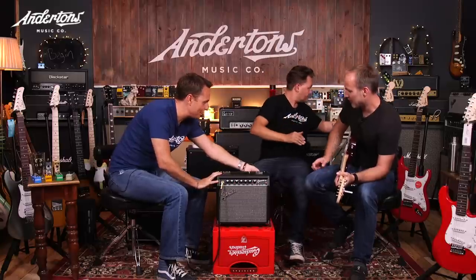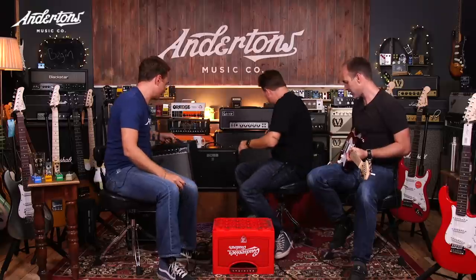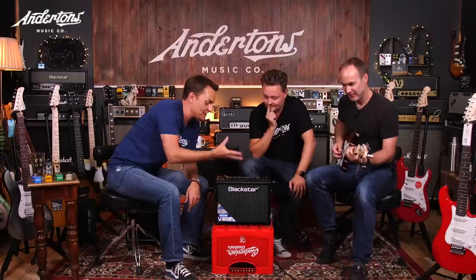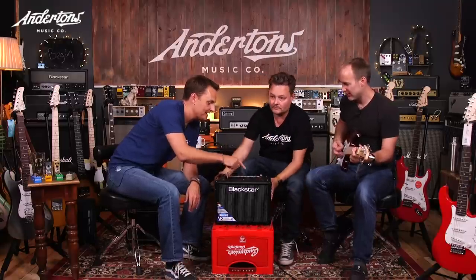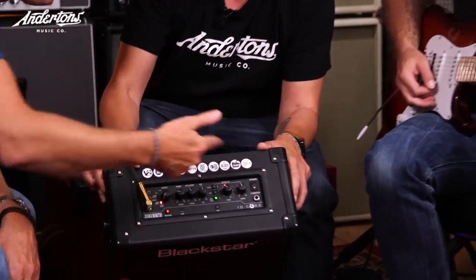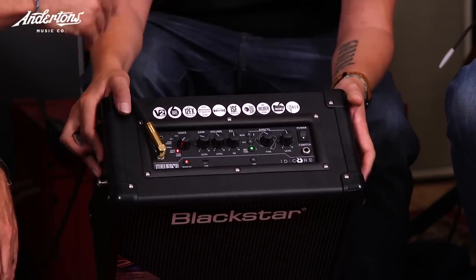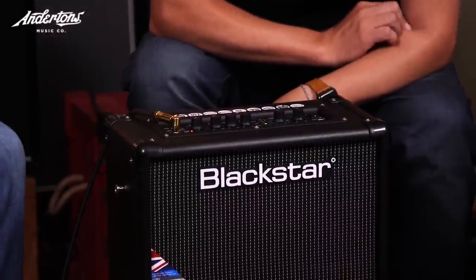Next is the Blackstar ID Core 20, similar price to the Fender. I'll reiterate — there are a lot of amplifiers in the 100 to 150 pound range from Marshall, Orange, Line 6, and others. The Blackstar basically just has more stuff: more modes, more effects — modulation, delay — plus a USB connection so you can plug it into your PC. It's also got a tuner built in with patch storage, and it comes with a free editor to access all the fancy stuff and store sounds.